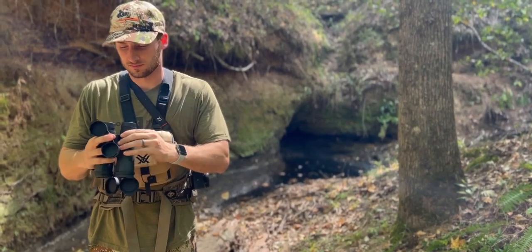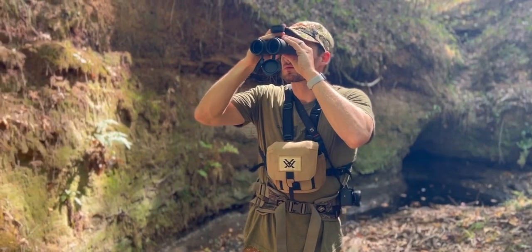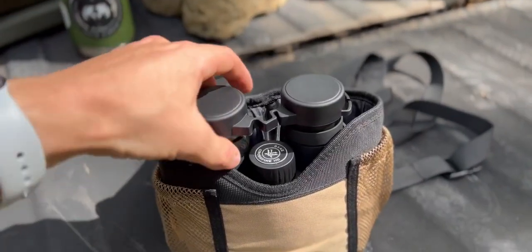The best part about these binoculars and the Vortex brand is the VIP warranty — no questions asked for repair or replacement.